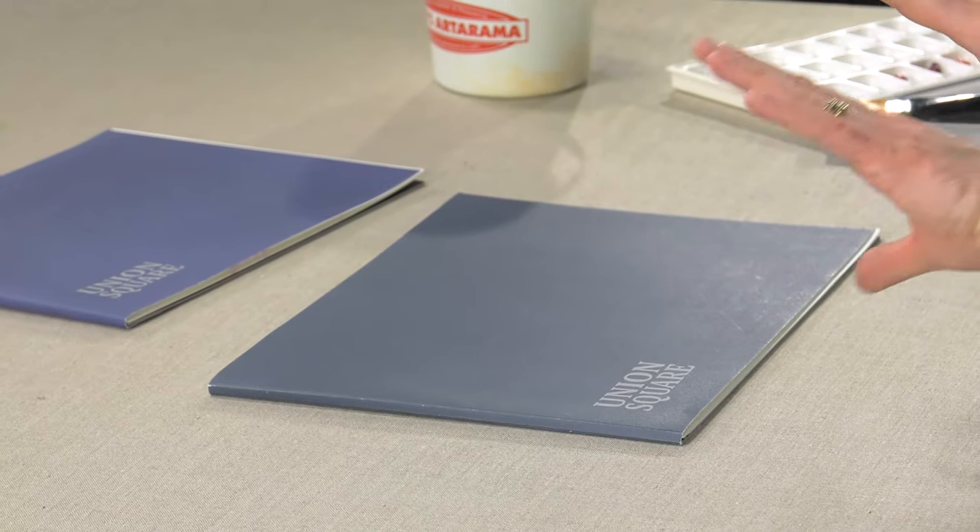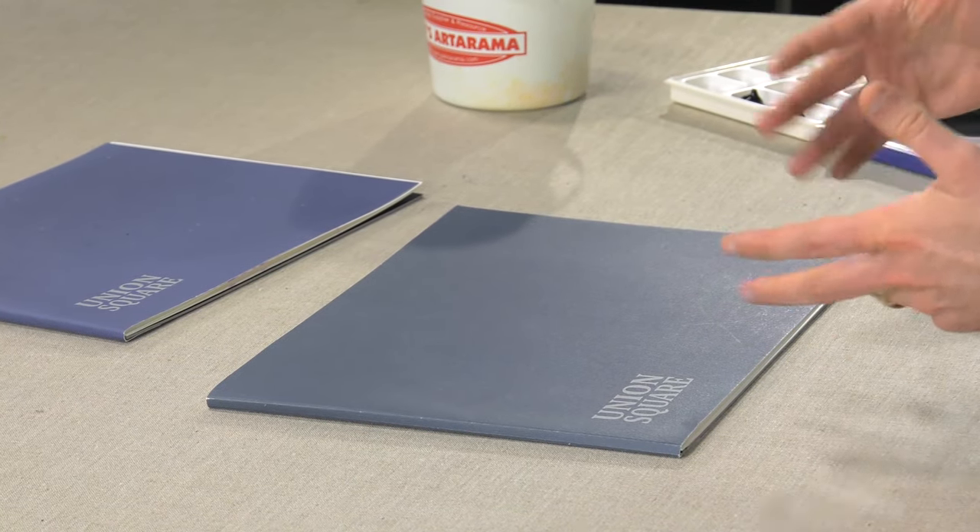Union Square watercolor pads and blocks are one of the greatest tools available for the watercolor artist or multimedia artist. They come in two different types: the pads and the blocks. The blocks are the ones with the sides glued down on three sides so that they don't buckle, and I'll show you a little bit more about that later.